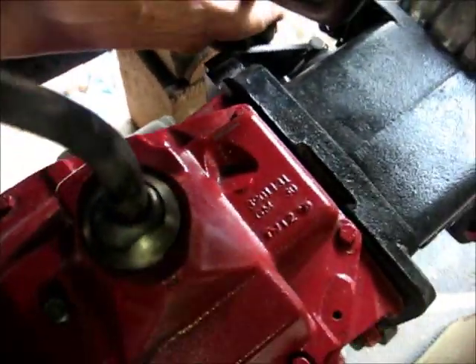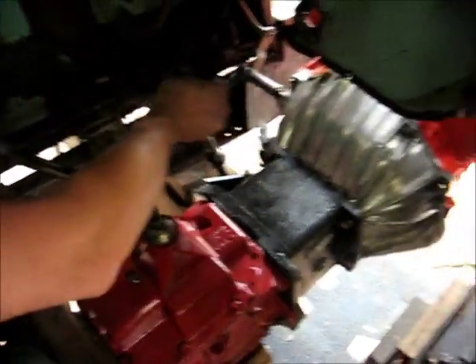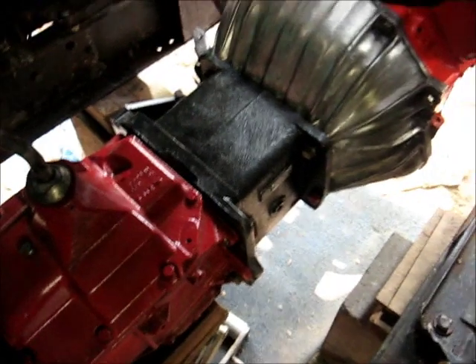And then the PTO down here will have another little stick. This will be three sticks plus the merciless deck — four sticks sticking out of there.